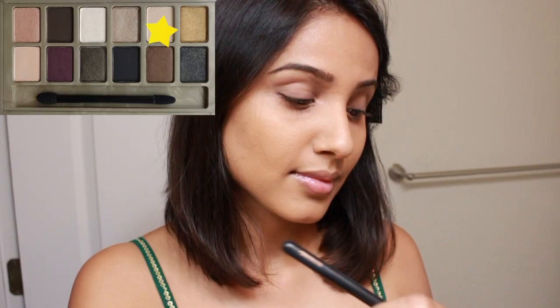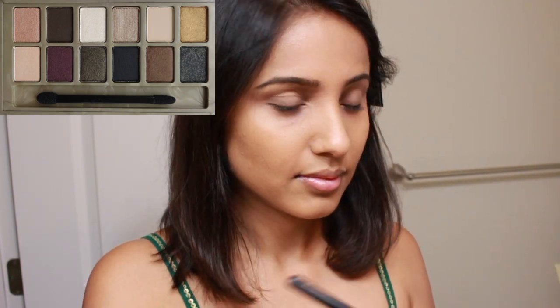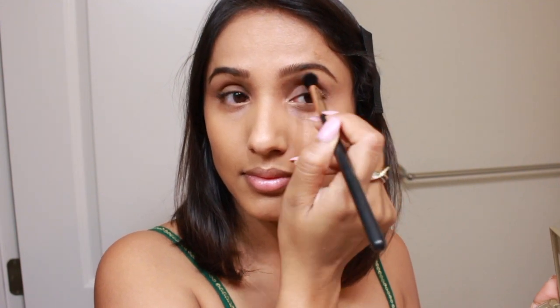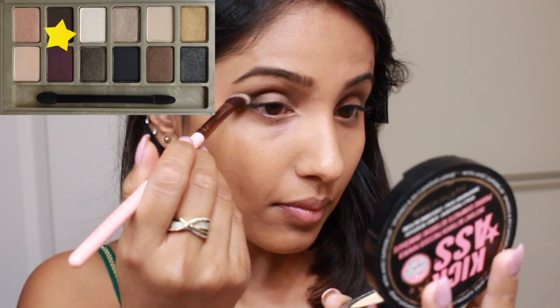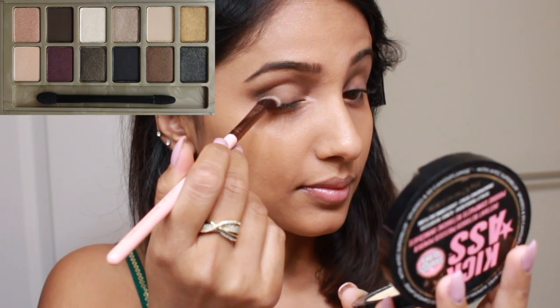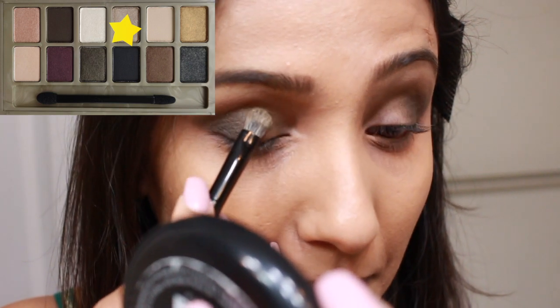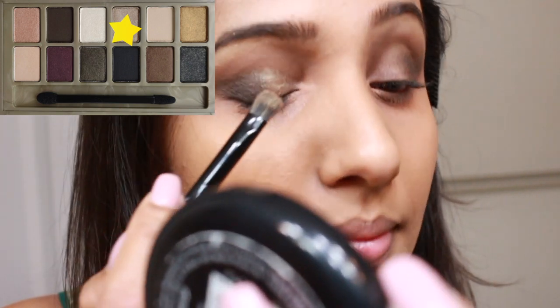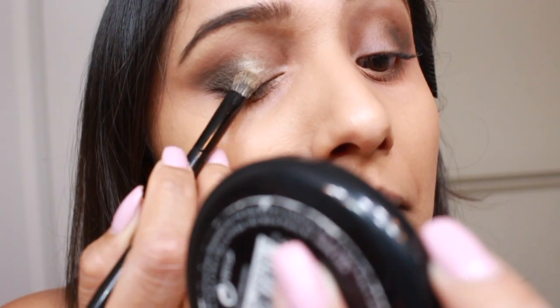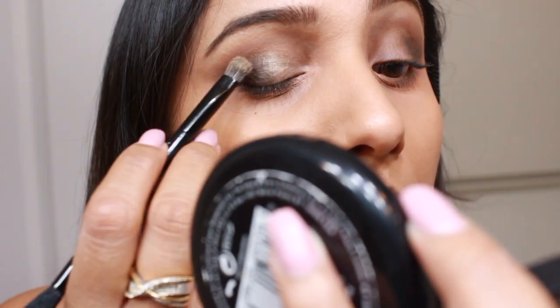I'm digging into the light shade to set my primer — that is Two Faced Shadow Insurance — and it will also act as a transition color. After that I'm using the dark brown color to create a cat eye effect, then filling the outer third of my eye with that same dark brown color. This color is super pigmented so use it wisely. Then I'm using the beautiful light and shiny cream color on the rest of my eyelid and blending both colors together.